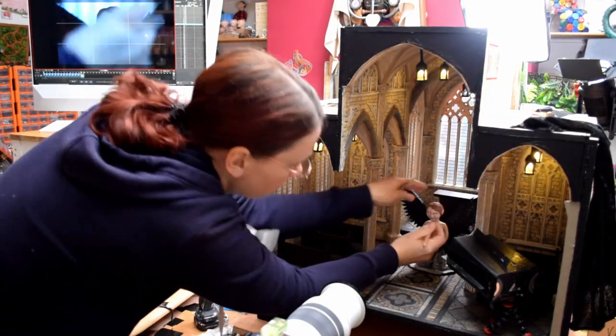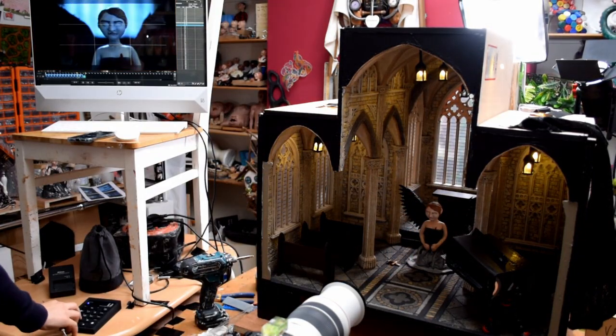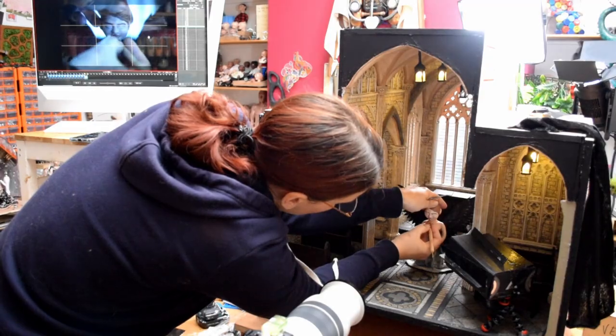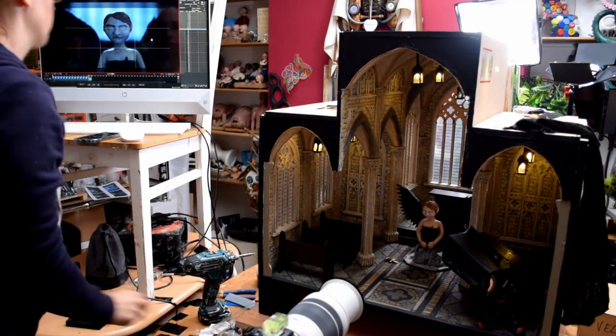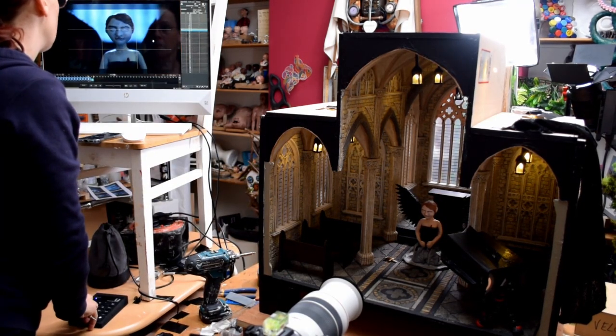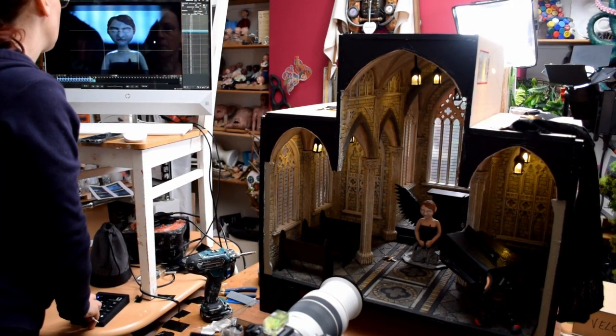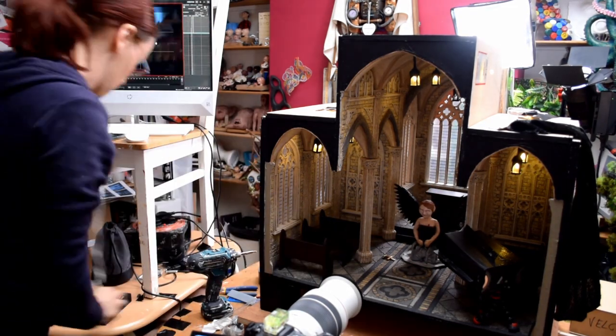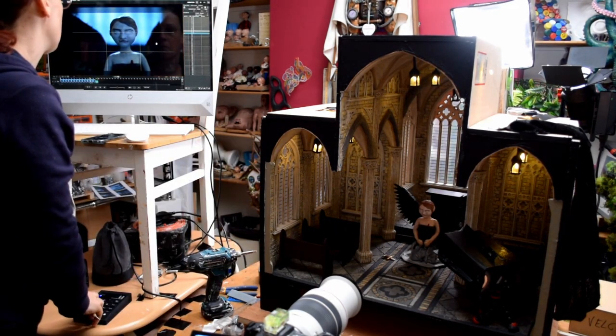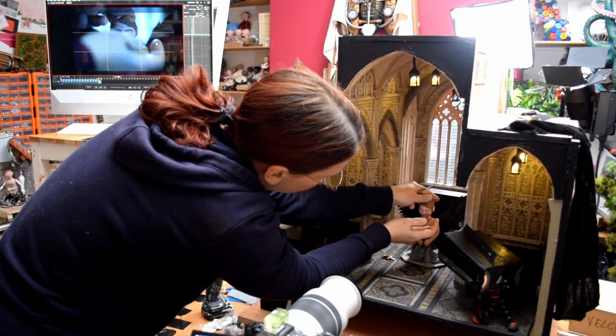This gothic stop motion animation has been a bit of a labour of love. I think I spent at least 50 hours in my dark room to animate the puppets in the gothic church. I'm going to talk today about my equipment first, then the setup for particular scenes, and also the alterations I've done to my puppet to fit specific movements.